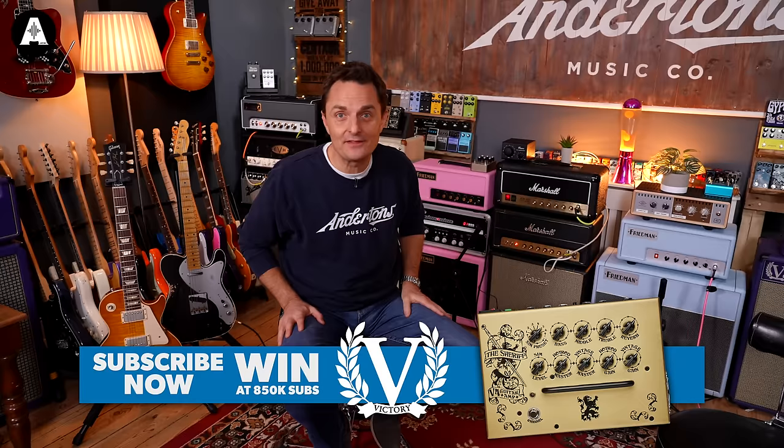Hey everybody, it's Lee here. I thought to start 2023 off we'd do a little studio tour. We're in a building now with two floors — the downstairs is where we film our keyboard videos, and the upstairs, where I am now, is where we film the guitar videos. I thought I'd show you what you see in front of the camera, and then we're going to have a look at what's behind the camera.